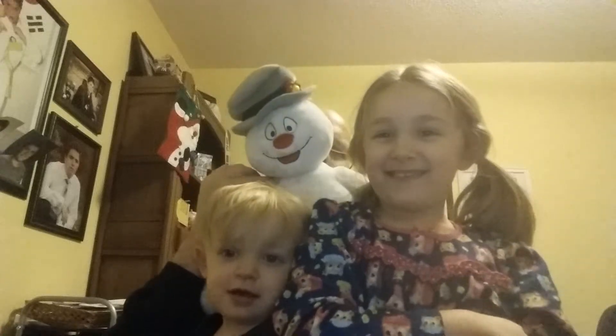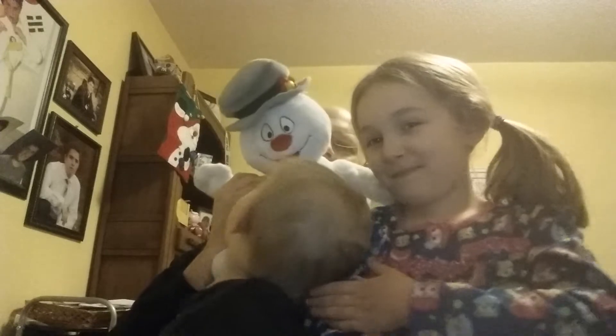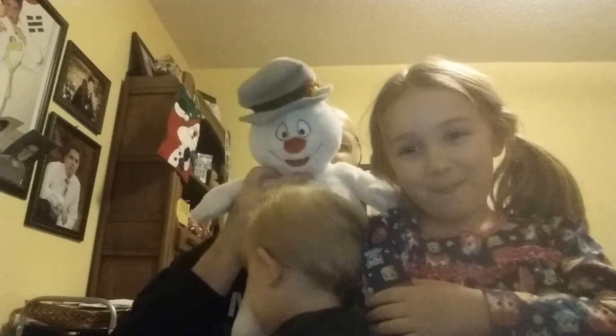Hi everybody, I'm Frosty the Snowman, this is Piper, and this is Sam, and we're here for CC Cycle 1 Week 10 Science.